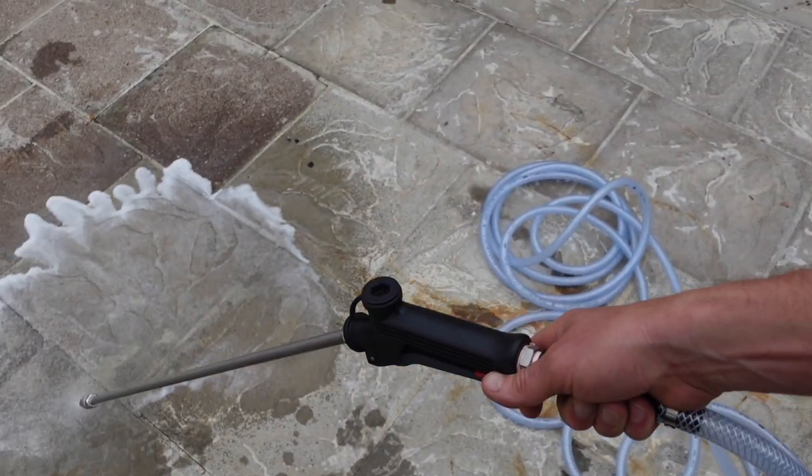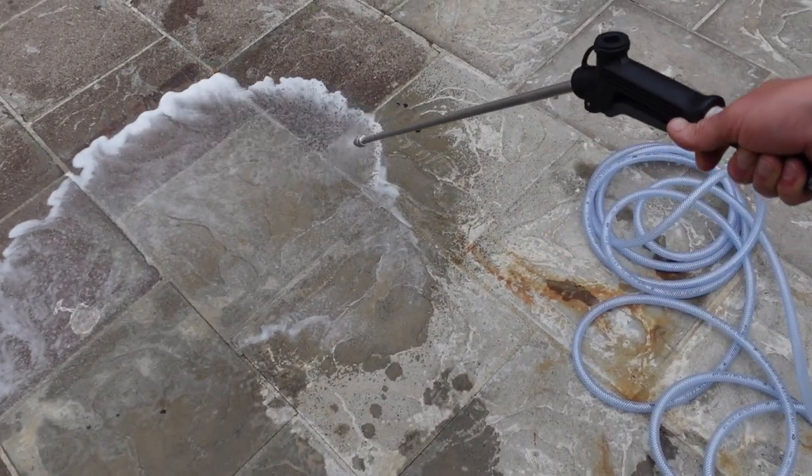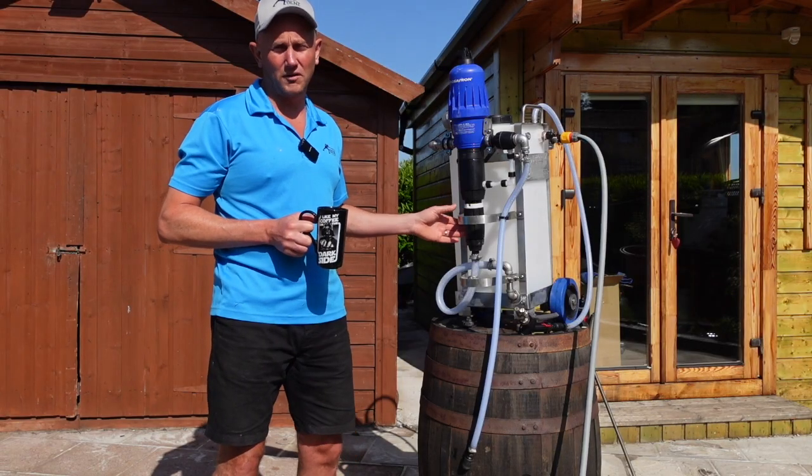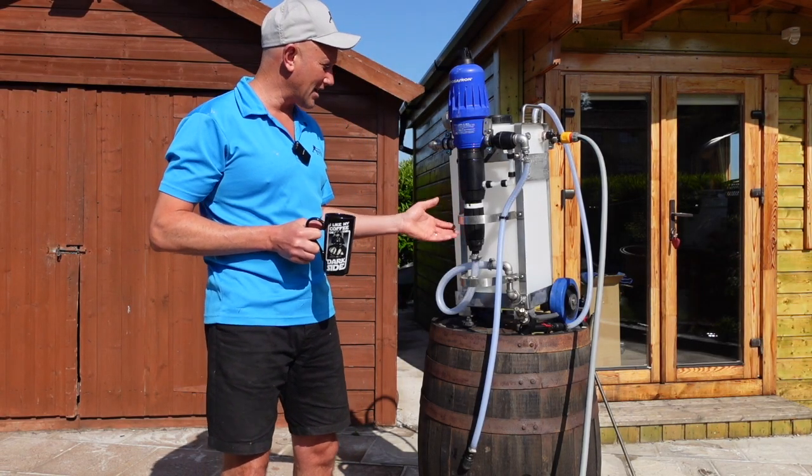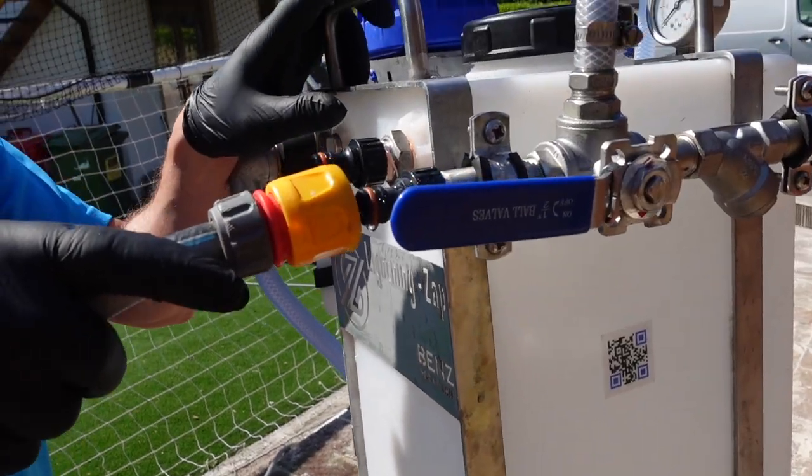It is fully adjustable from 4 to 1 right down to 20 to 1. At 20 to 1 you're going to be using it on fascias and soffits and some industrial cladding in high temperatures, and right down to 4 to 1 for some really heavy staining on render.